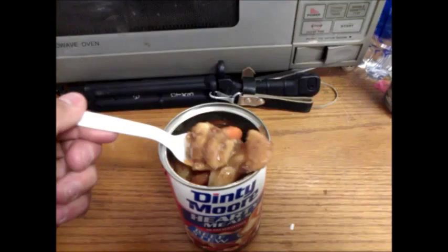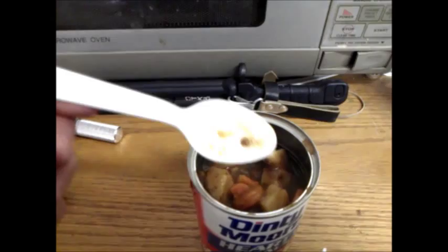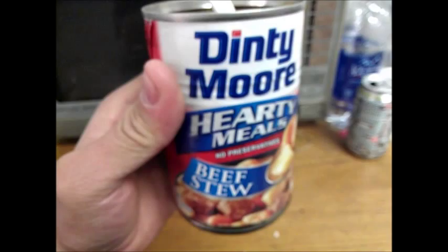Ooh, big clump, big clump of potatoes. Well, there's not really any meatballs like the picture says. See, the picture has big old meat chunks in it? Well, sorry, but you're not gonna get that, I don't think.